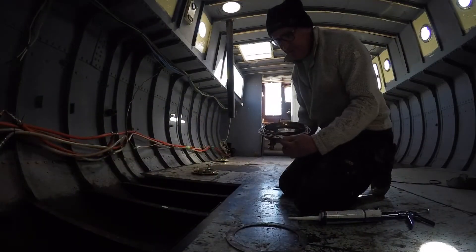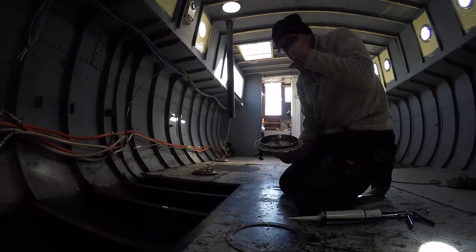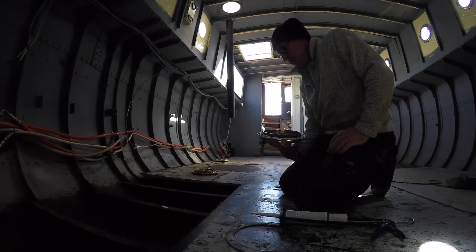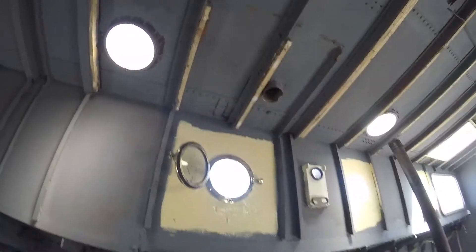We're just fitting them with the very expensive yachting equivalent of silicone, which is Superflex. As far as I can tell, that's just about five times as expensive as normal silicone, but there you go. We just need to go outside and put the ring on.